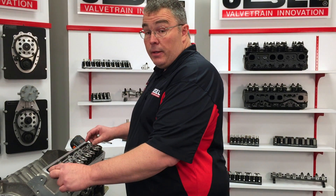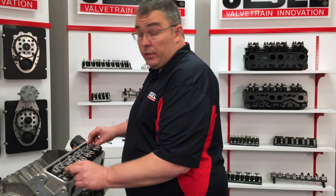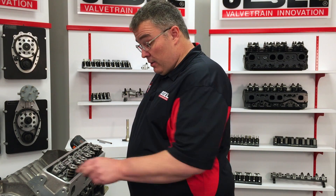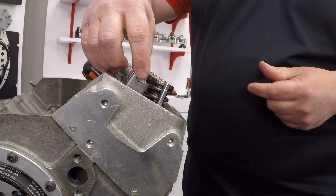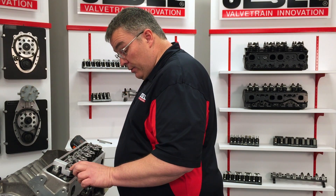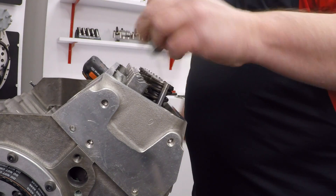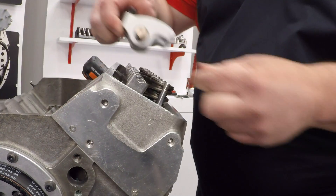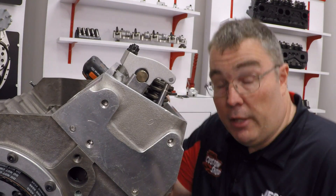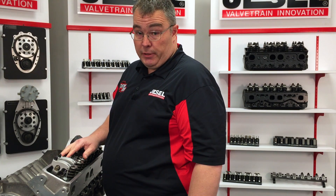We went ahead and added the appropriate amount of shim underneath the stand, which was 150 thousandths, and bolted everything back down. One thing to remember when you're adding shim: make sure to use a longer bolt to compensate for the shim you're adding. Now we're going to recheck the geometry — drop our checker shaft on, make sure the valve is up, drop the checker over the valve stem. Now you'll notice the valve stem is flush with the tool; that's where you want geometry to be set. Taking our rocker pair and dropping it back on, the roller is now slightly behind the centerline of the valve — that's exactly where you want it.